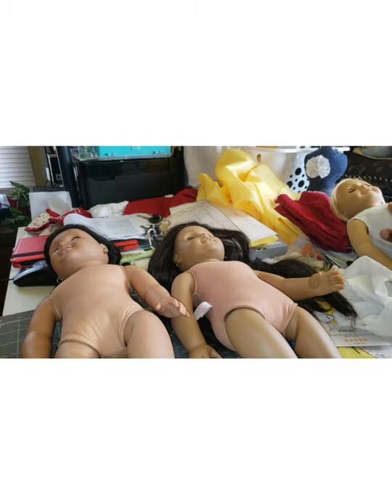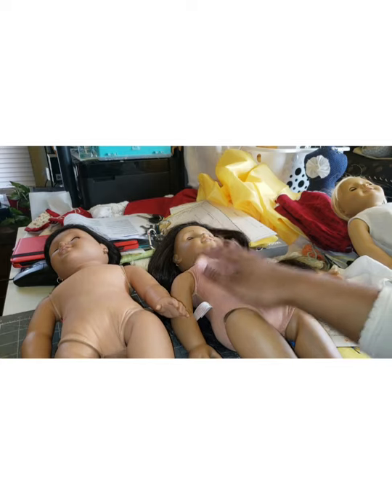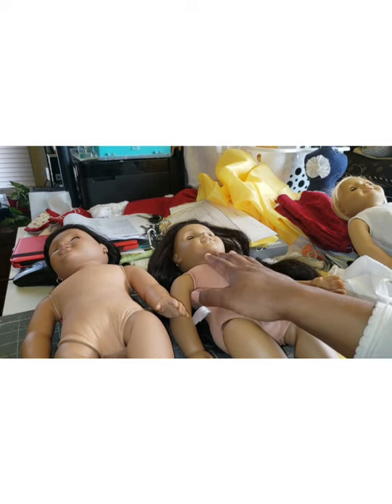Kit is a hard vinyl doll because she's a historical doll that came after the Mattel switch. Although she has Pleasant Company on the back of her neck, she was still not a Pleasant Company mold — she's still the hard body doll. This doll has 'American Girl' on the back of her neck.